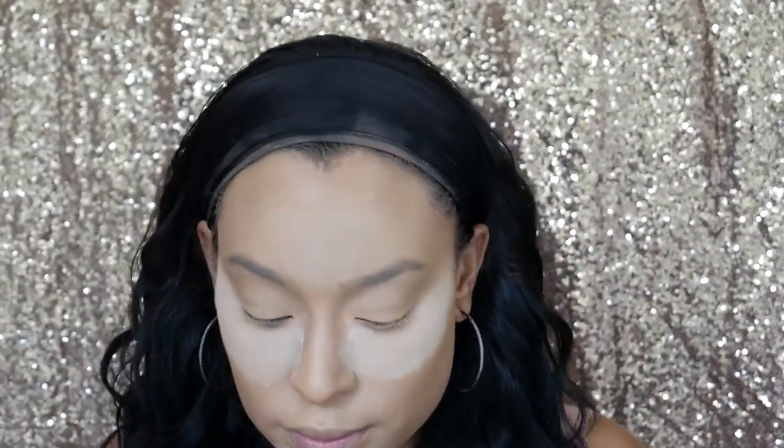Now I'm going to go in with my Laura Mercier translucent powder and we're going to bake, just so that we make sure our concealer is all the way set in on our face. Now we're going to let that bake while we start contouring our face. I'm going to be using the Shade and Light palette by Kat Von D. So basically I use all three of the dark shades — don't judge me because I obviously need to get a new palette.